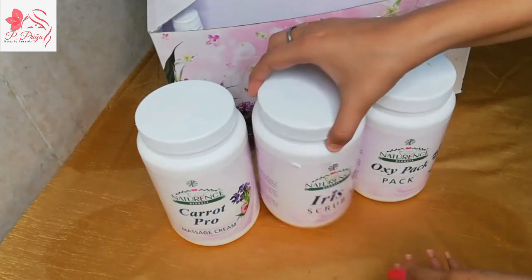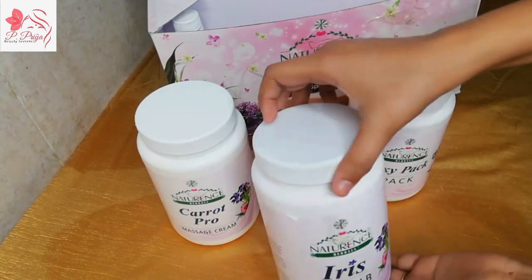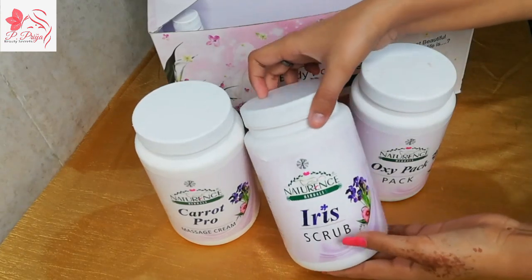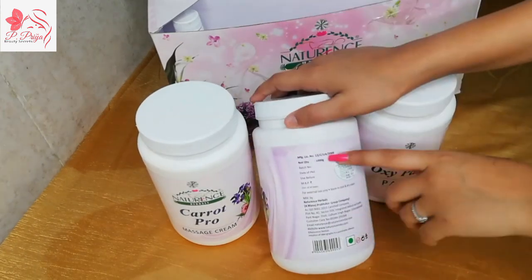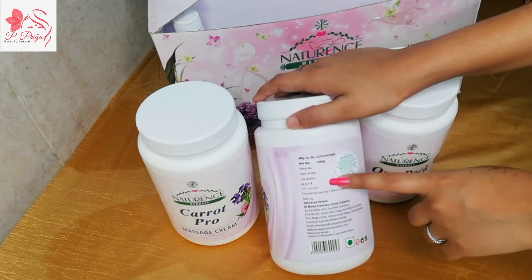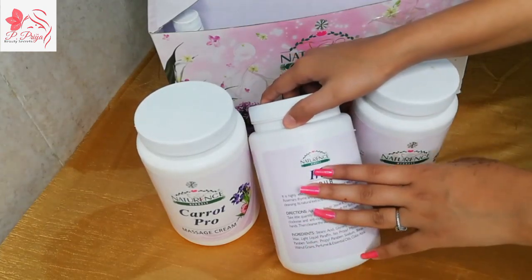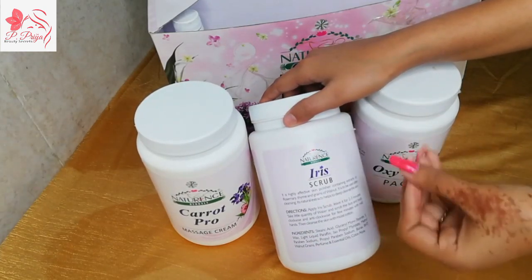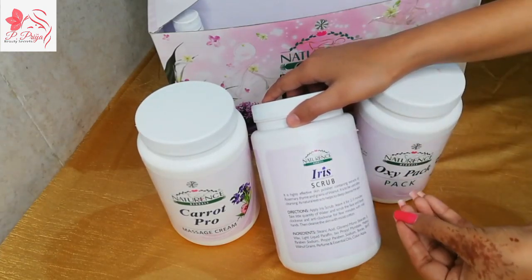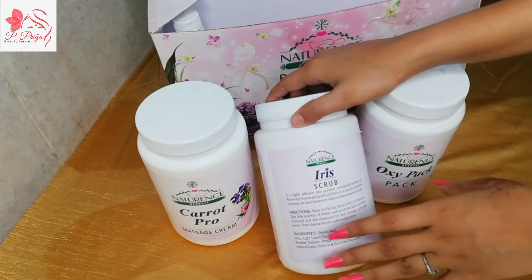Now let's look at the Scrub. As you can see, it is a very good and big container. The quantity is 1000 grams. If we talk about what the scrub does — it is an exfoliator. It is made with walnut grain so that you can cleanse the skin deeply.